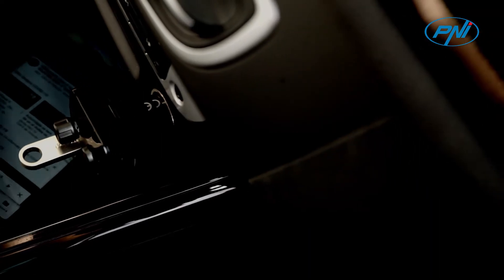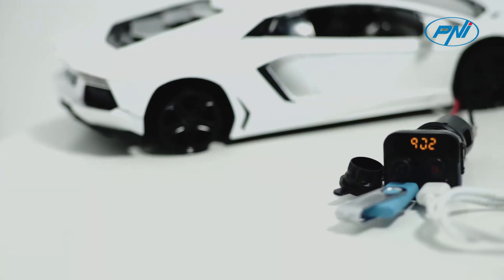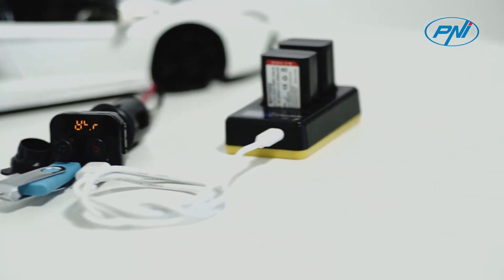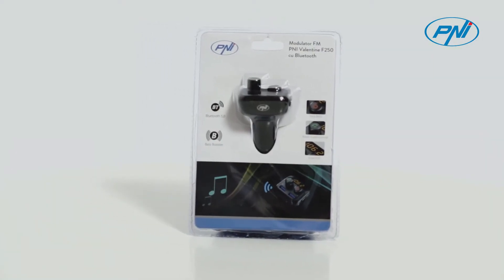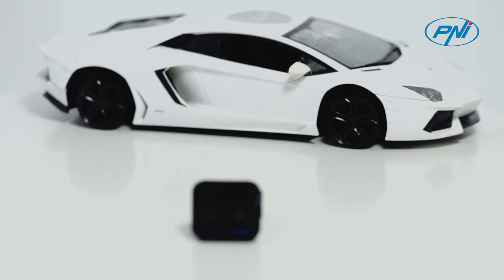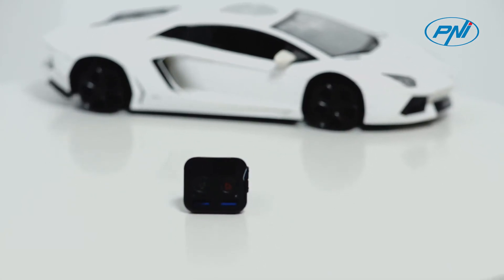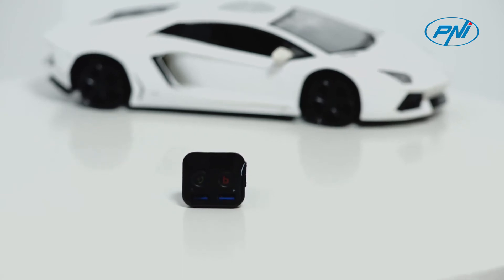The Penny Valentine F250 has two USB ports — one for playing music or charging the phone with 5V 1A output, and the other with 5V 2.4A output just for charging. The modulator has overload protection to charge the device safely.